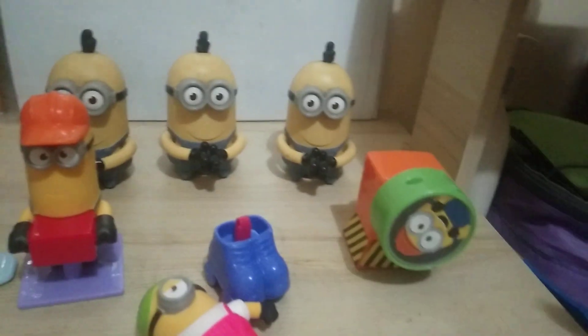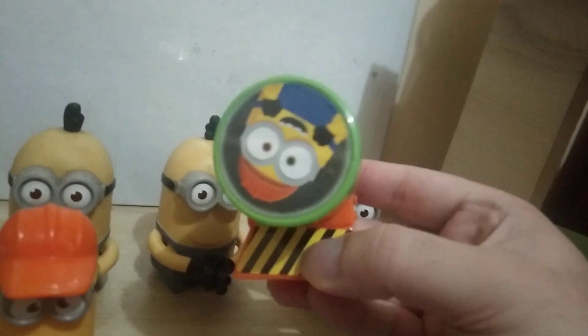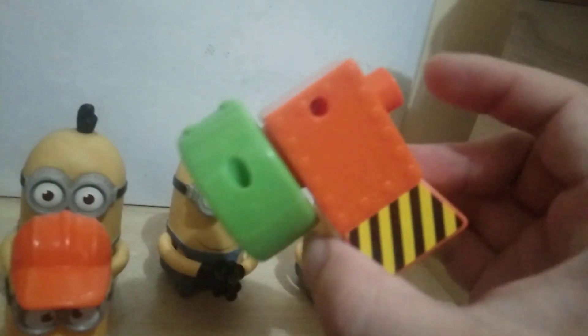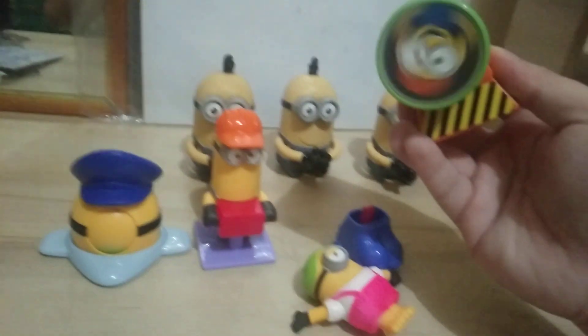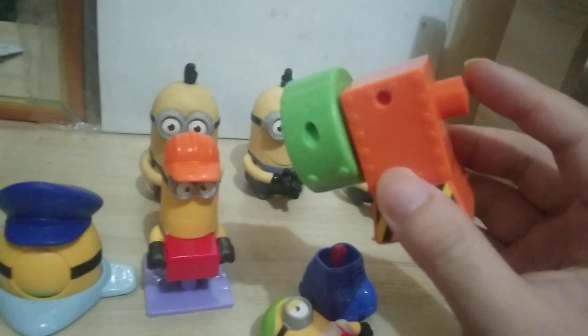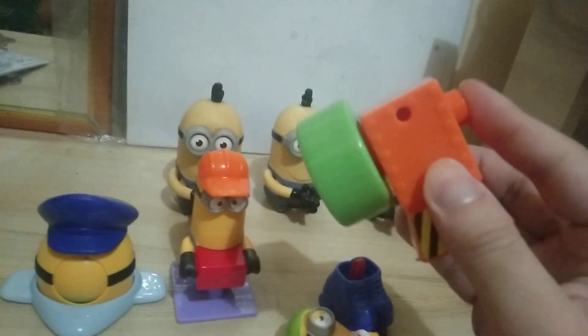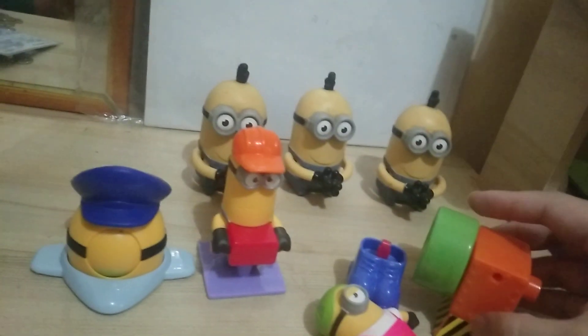So for this guy, he's supposed to be inside of a machine, and when you press the button at the back it spins like a dryer. The one thing that I love about these fast food figures is they can act like a stress toy, like a fidget spinner — something like that. Even this guy, they're great stress toys.